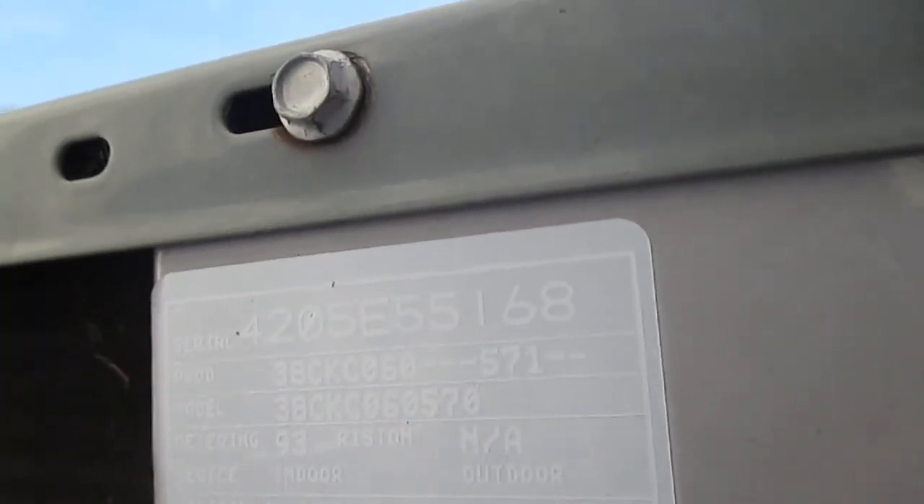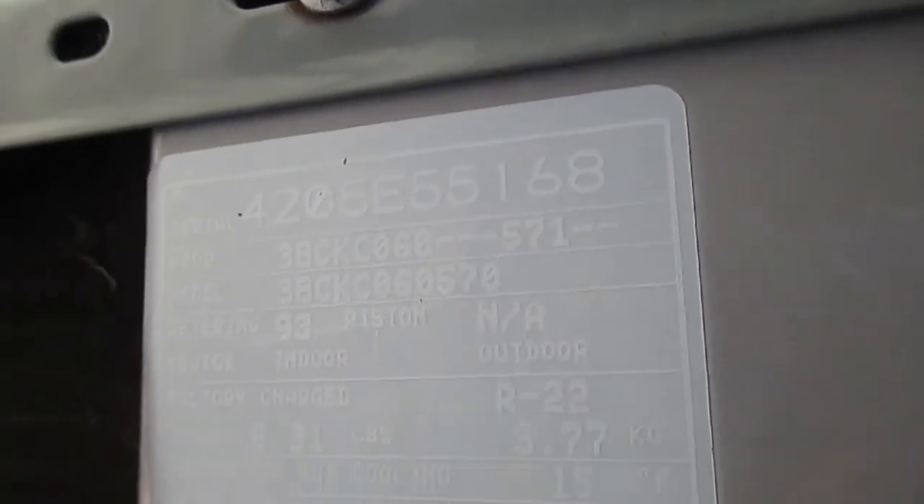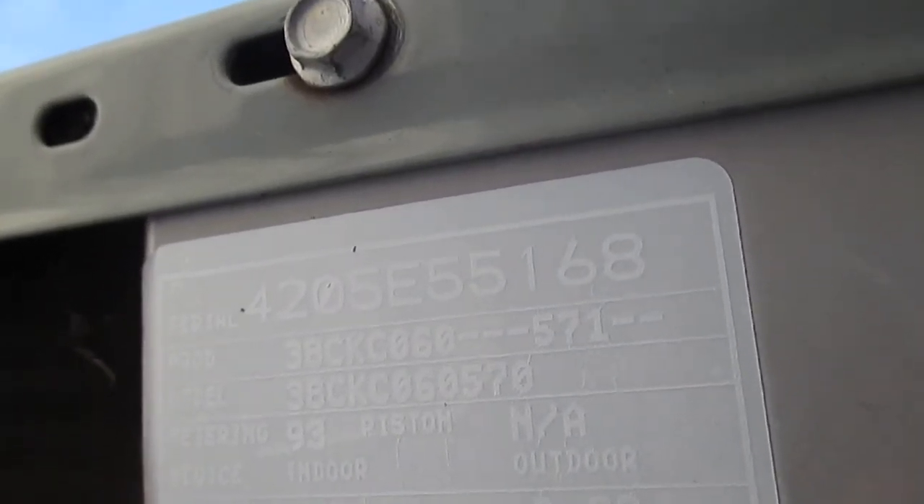The serial number is 4205E55168. Model number is 38CKC060570. Even though the data panel is really faded, you can still at least kind of see the numbers on it.